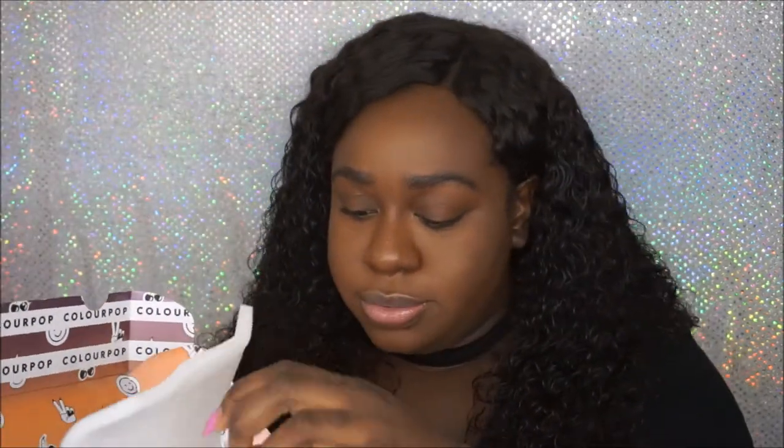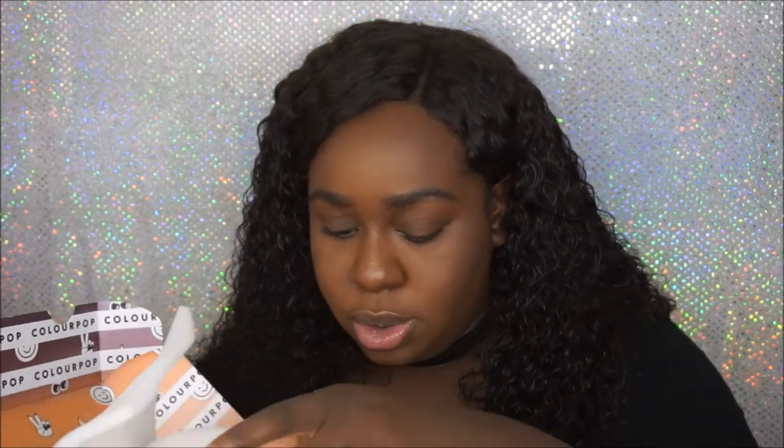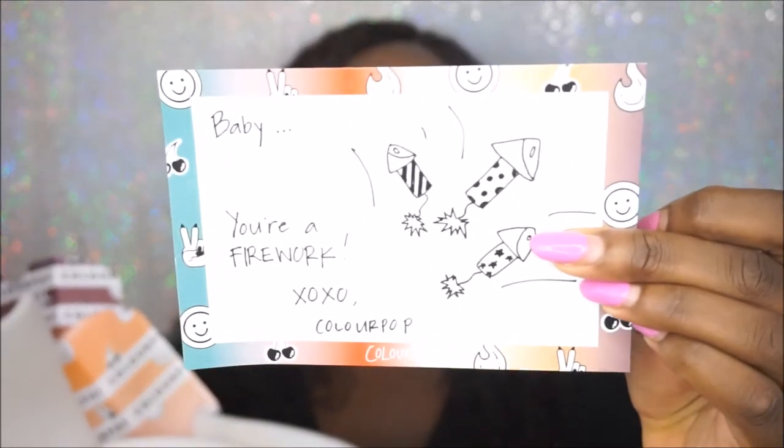This is how they were wrapped up — in like a foam wrap. They come with these cute little cards; this one says 'Baby, you're a firework, XOXO ColourPop' with a little picture of fireworks. Of course it comes with your order details, and a little booklet which is always handy, especially if you're a first-time buyer from ColourPop. They have pretty much everything — tips on how to use it and things like that.